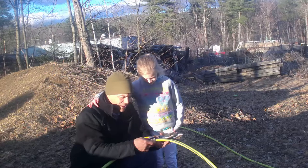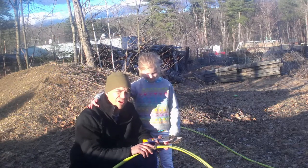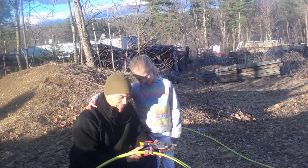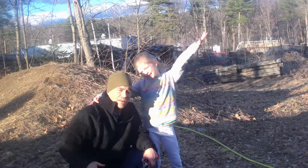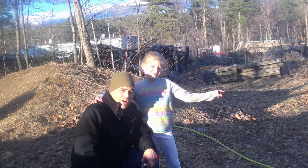Alright guys, so as you can see, we got this fixed — very easy to do with one of these hose menders. They sell other ones that screw on too; I personally prefer these. Anyway, thanks for coming along guys, have a great day. And don't forget to click that subscribe button if you haven't already done so.